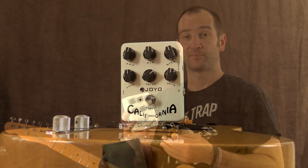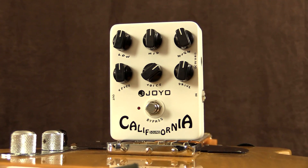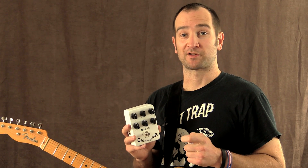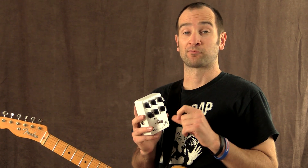Howdy all, this is Shane and we're here to check out the Joyo California Sound pedal. This pedal is essentially a Mesa Boogie in a box. It can do everything from a smaller combo old-school kind of sound all the way through to a really cranked rectifier type sound with the voicing control set to the right.